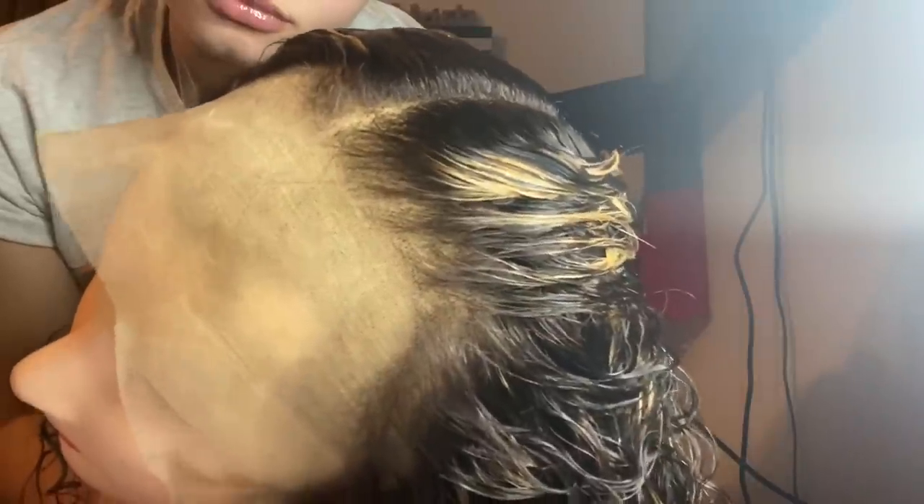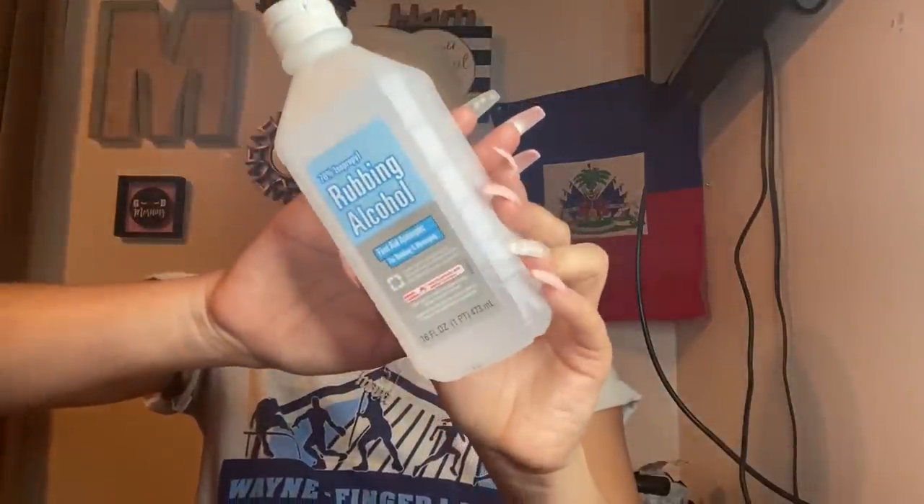As you can see, this is straight scalp y'all. I'm going to start my process by taking my rubbing alcohol and disinfecting my forehead. This is just going to prevent any germs and will help your install last longer.